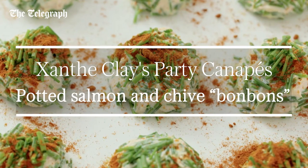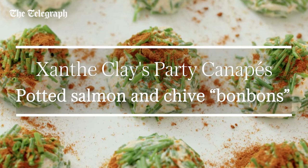Hi, I'm Xanthi Clay and I'm going to show you how to make potted salmon and chive bonbons.